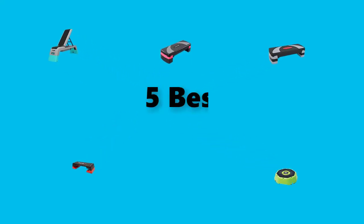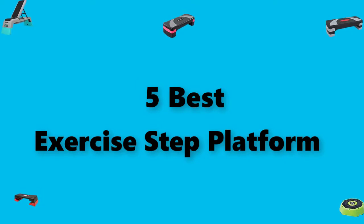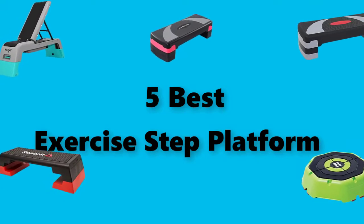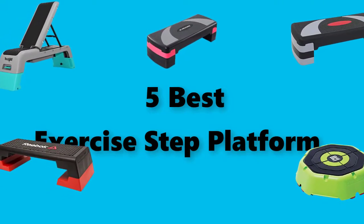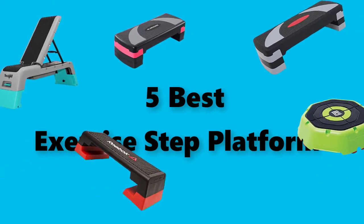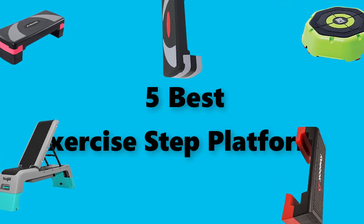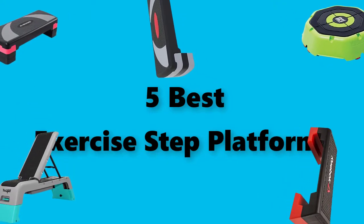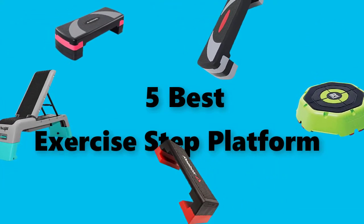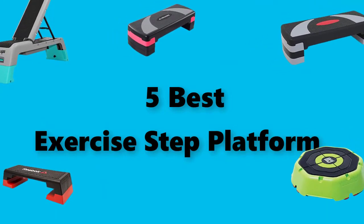Hey guys, in this video we are going to test the best exercise step platform you can buy right now. I made this checklist based on my personal opinions and study time, and I've listed them based on security and pricing features for each type of consumer, so you can easily verify this best exercise step platform for yourself or your family. If you would like more information and an updated price on the products mentioned, be sure to check the links in the description below.